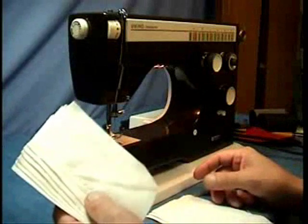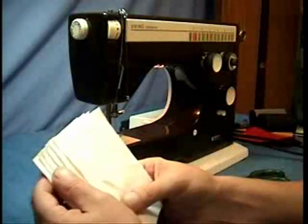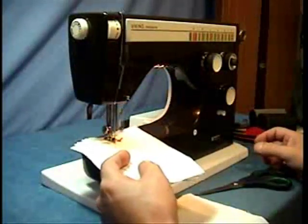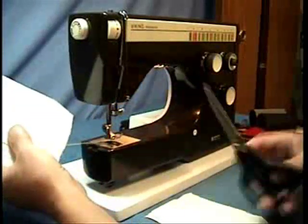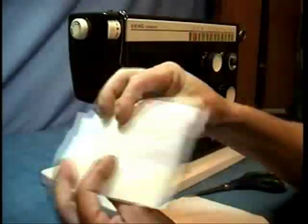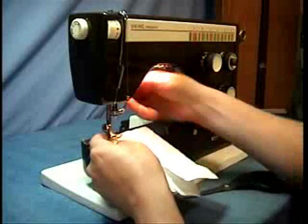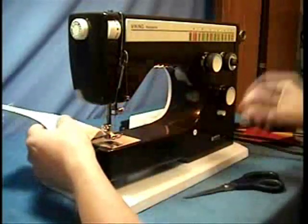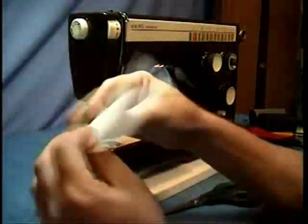Now we'll go — I have the canvas here. This is 10 ounce canvas. I get this at a home center. It's a drop cloth that I found and it is 10 ounce, so we'll go through that. And it was a little bit louder, but that went right through it. Went right through the back. Here's the same canvas, but only three layers. It sounded much lighter. So there's your canvas.